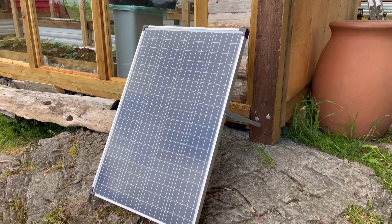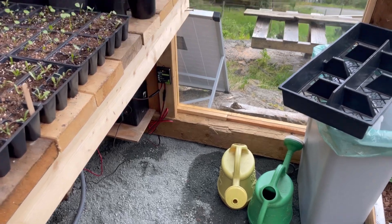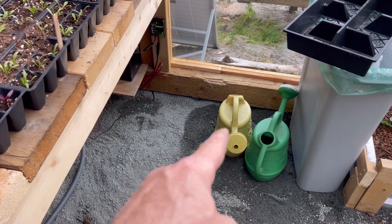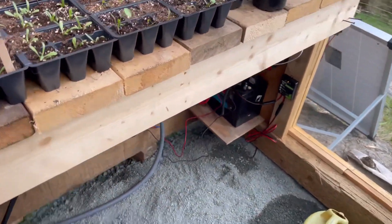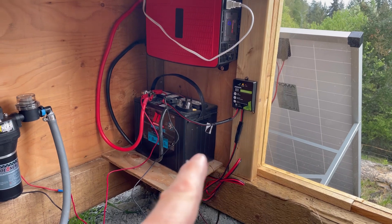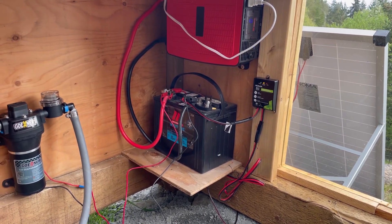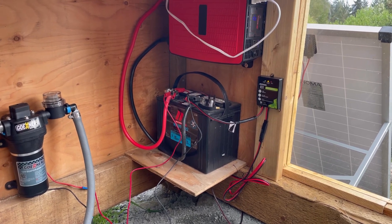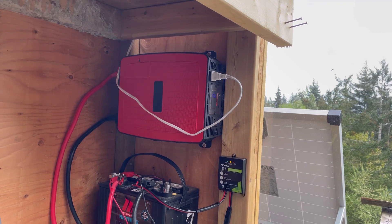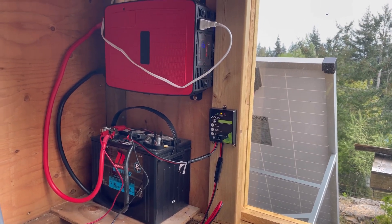I set it up right here — it's got a nice south exposure. Inside, what Vanessa has been doing is there's been a little hose coming in here connected to the totes that are outside, just gravity feeding. We've been filling watering cans and using that for all our watering. Well, we finally accomplished the upgrade I was looking for today: solar panel out there to a deep-cycle lead-acid marine battery, and then a 3000-watt inverter. We've already tested it — it runs some of the fans in the greenhouse pretty well.